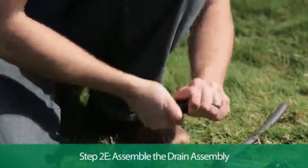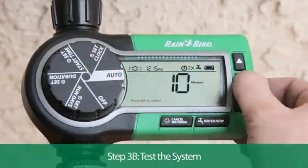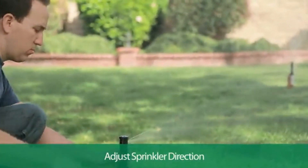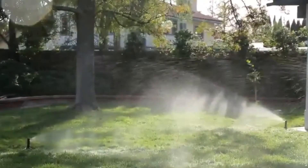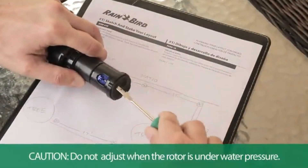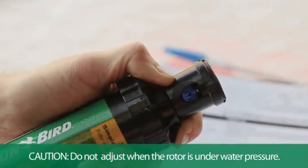Assemble the drain assembly and attach it to the end of the line. To test the watering coverage, temporarily cable-tie the sprinkler heads to the plastic stakes. Press the water now button on the timer and observe the sprinkler throw distance and pattern. Turn the center cap to the left to match the fixed left edge of your watering area. Use the rotor adjustment tool to adjust the pattern from 40 to 360 degrees. You can also use the rotor adjustment tool to adjust the spray distance. To change the nozzles, first lift the rotor shaft using the rotor adjustment tool. While holding the shaft, turn the distance screw to the left to release the nozzle and remove it with a screwdriver or needle nose pliers. Insert the new nozzle and tighten the distance screw.